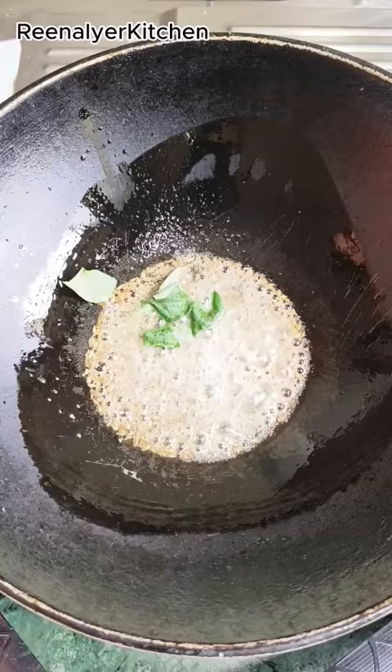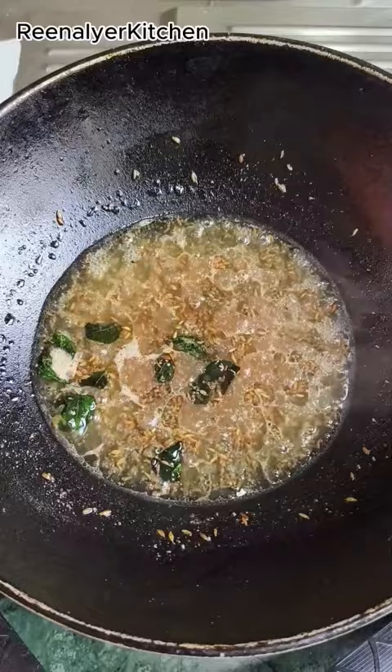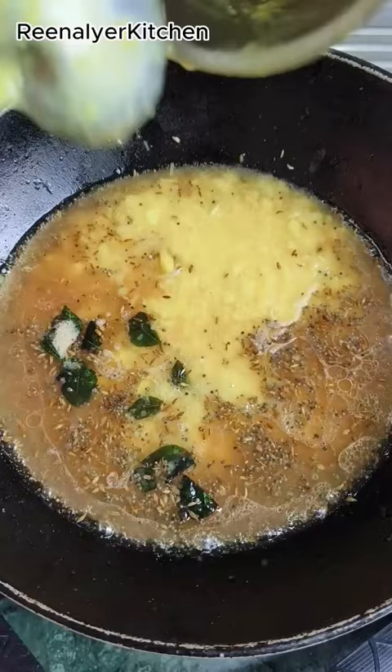Here I have a little bit of Imli soaked in water. We will strain it and add it on medium heat so that the raw smell of Imli is removed. Then we will add boiled flour to it, along with haldi powder.